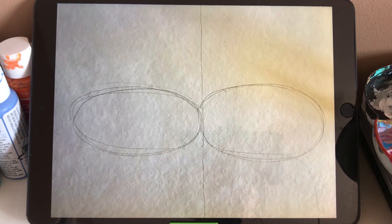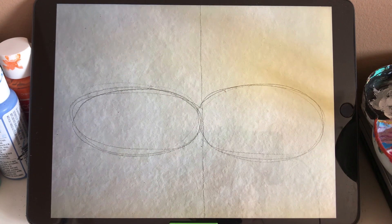So we use pencil to draw the ovals which connect together. The ovals are a part of the body. You should put it in the middle of the paper and make it kind of big.